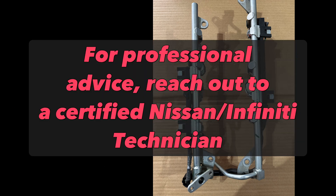As always, this video is for informational purposes only and should not be taken as professional advice. Always consult with a qualified Nissan or Infiniti technician for any specific needs.